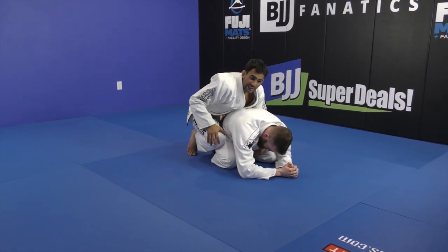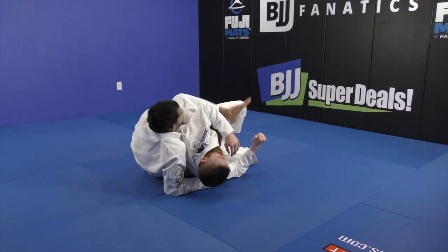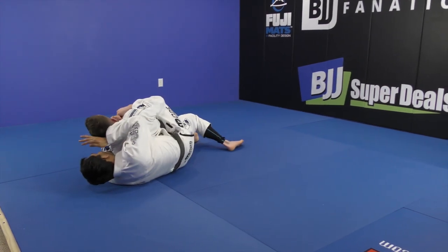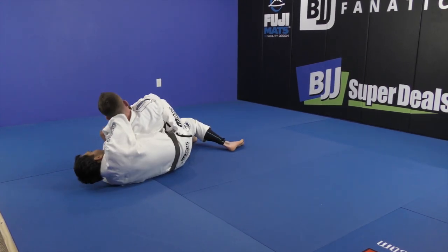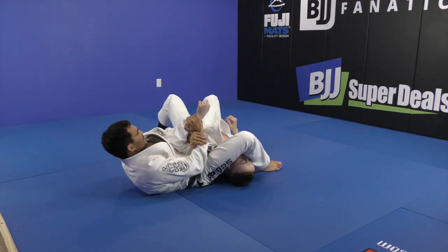I use my knee to open the leg, make him fall — hip, top hook — bring him to the other side, second hook, find the kimura. Kimura to arm bar.